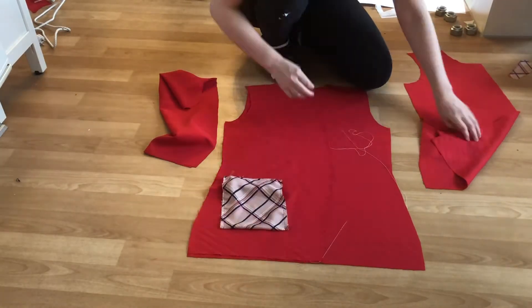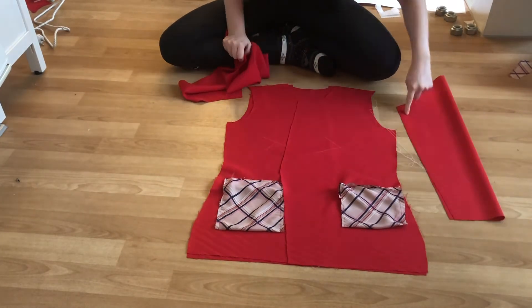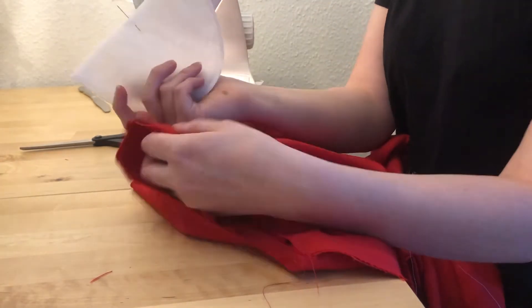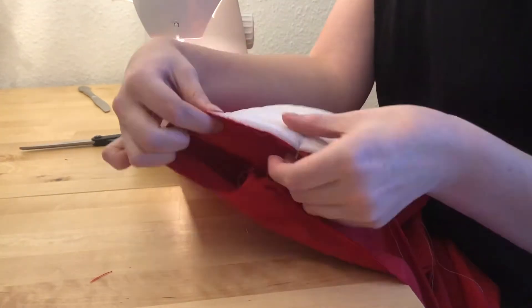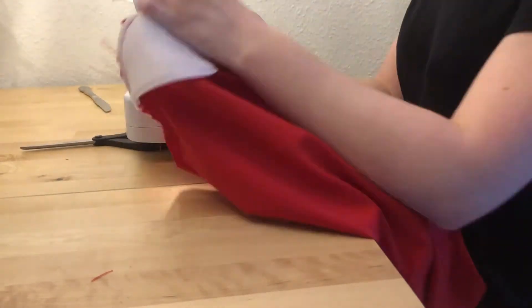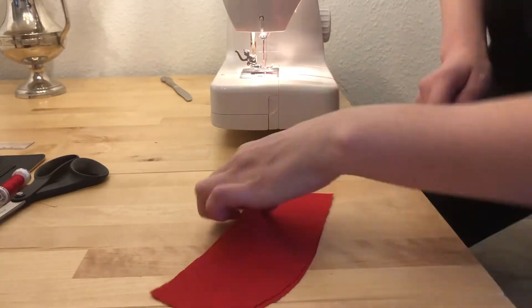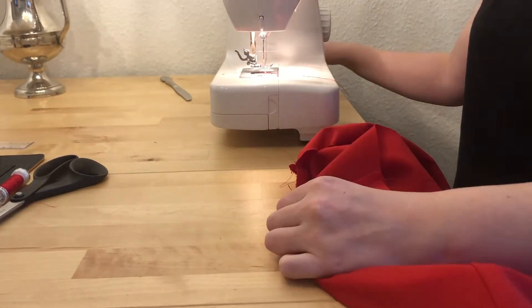Then assemble the main fabric in the exact same way. After attaching the sleeves to the main fabric bodice it was time to add shoulder pads. I folded the pad in half and then lined up that half mark with the shoulder seam. I then sewed the shoulder pad down, stitching only on the seam allowance of the arm opening so that there will be no visible stitches on the right side of the fabric. I also tacked the shoulder pad to the shoulder seam allowance. To attach the collar to the main fabric bodice I sewed the two collar parts together and then attached it the same way I did for the lining.